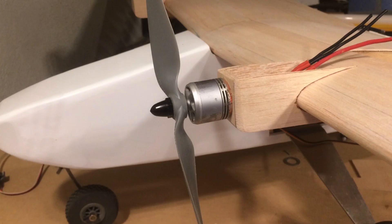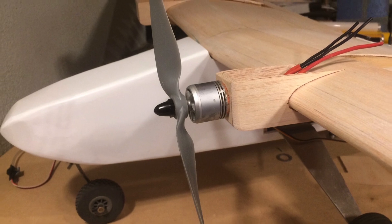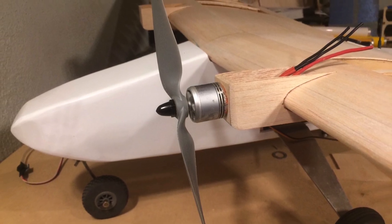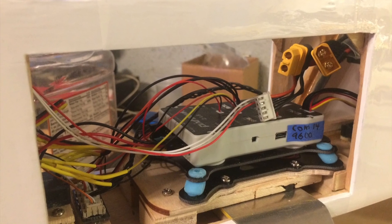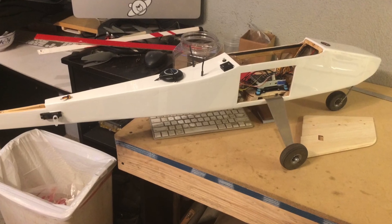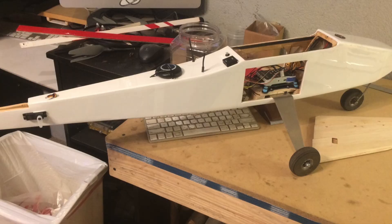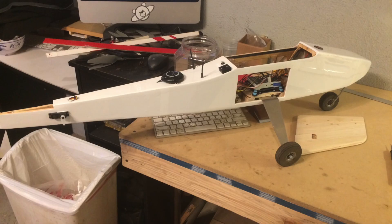We gave it twin electric power. We're using quite a few recycled parts — these are motors from a Phantom 4. We put a Pixhawk 2.4.8 in it with GPS, compass, current sensor, and airspeed sensor. We refurbished the fuselage, put some new wood in it, new landing gear, and a whole bunch of new parts with all new wiring.